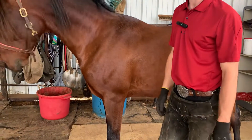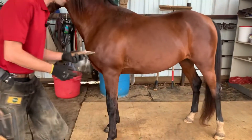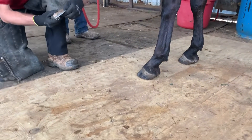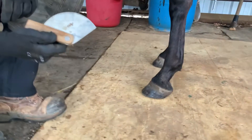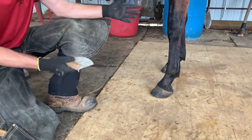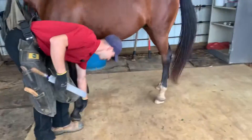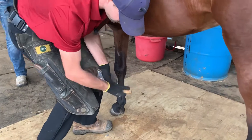Let me get right to it and explain what I'm doing. Here is my angle finder — I built this myself. I know that Manny is quite upright, and that has worked for him very well for years. We're looking at a 55 degree angle on our angle finder, so I'll trim him probably cutting the heel as much as I cut the toe off, because he's very upright in general.